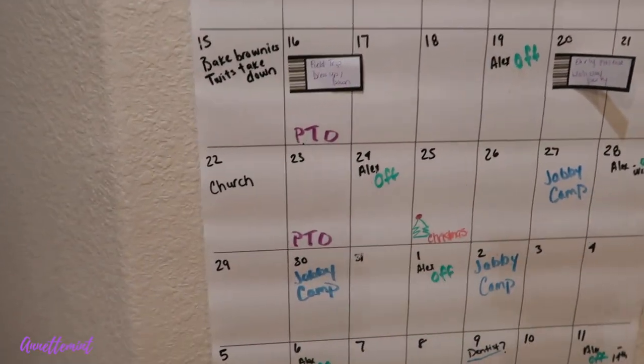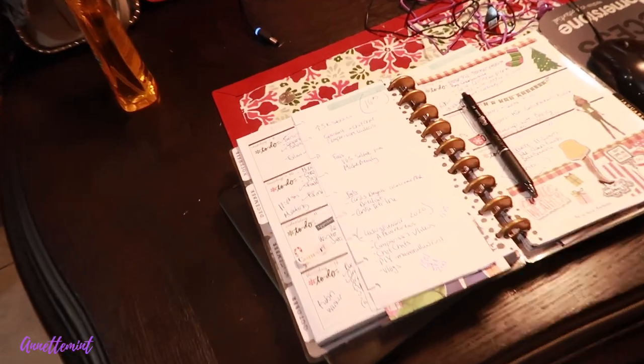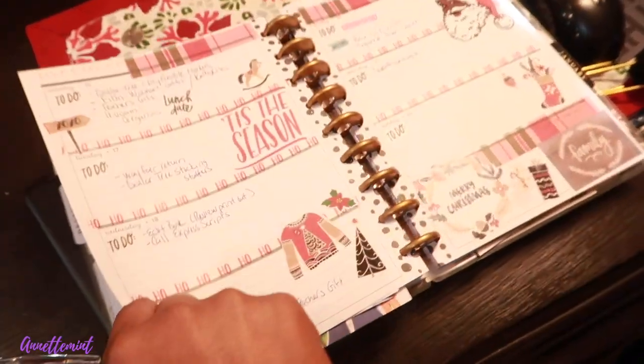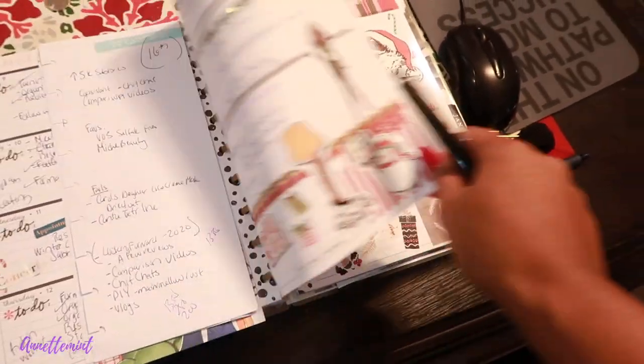This is just to look at the calendar real quick, like when we're leaving out the door or on a daily basis. And then I still have my Happy Planner here that I've been using — isn't this layout cute? My layout for next week. Yeah, I gotta stay organized, girl.